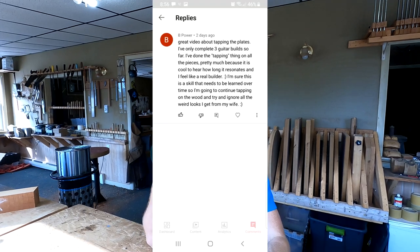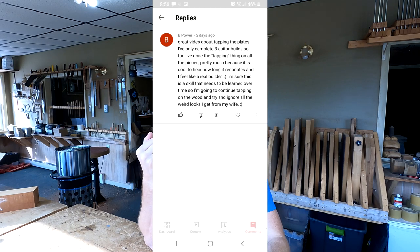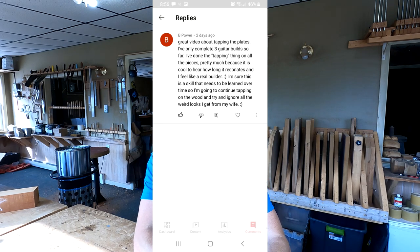B Power writes: great video about tapping the plates. I've only completed three guitar builds so far. I've done the tapping thing on all the pieces, pretty much because it is cool to hear how long it resonates and I feel like a real builder. I'm sure this is a skill that needs to be learned over time, so I'm going to continue tapping on the wood and try to ignore all the weird looks I get from my wife. I just wanted to share that because this is such a common thing.